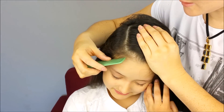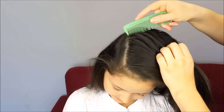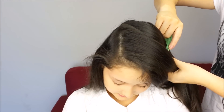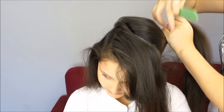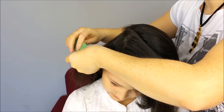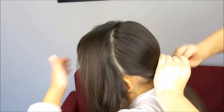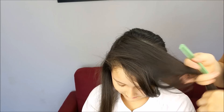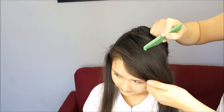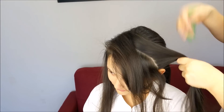We're going to start doing a division on the side of the head. And then we're going to do another one from here to the ear in shape of half a moon. On the other side we're going to do a division with the same shape, and we're going to fold the rest of the hair with a regular band. Next, we're going to divide this part of the hair into two sections in shape of a half moon as well. And we're going to hold the back section of hair using a clip or bobby pin.